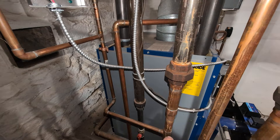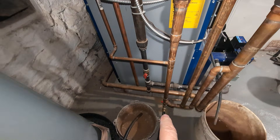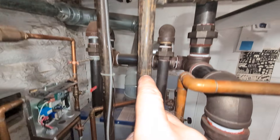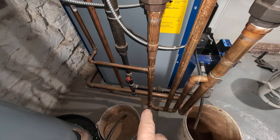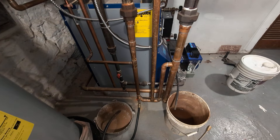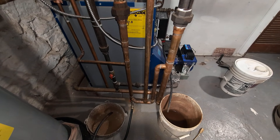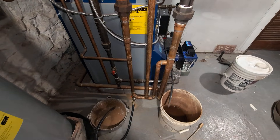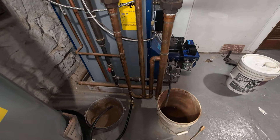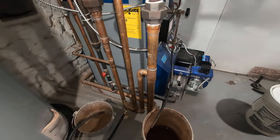The water then goes through — this is the dry return drip right there — and back through our friend, the Harford Loop. When this system was put in, the Harford Loop hadn't really been invented yet, so this is probably one of the first Harford Loops this system has ever seen. The Harford Loop is somewhat controversial in some circles, but it's required by code. There it goes.